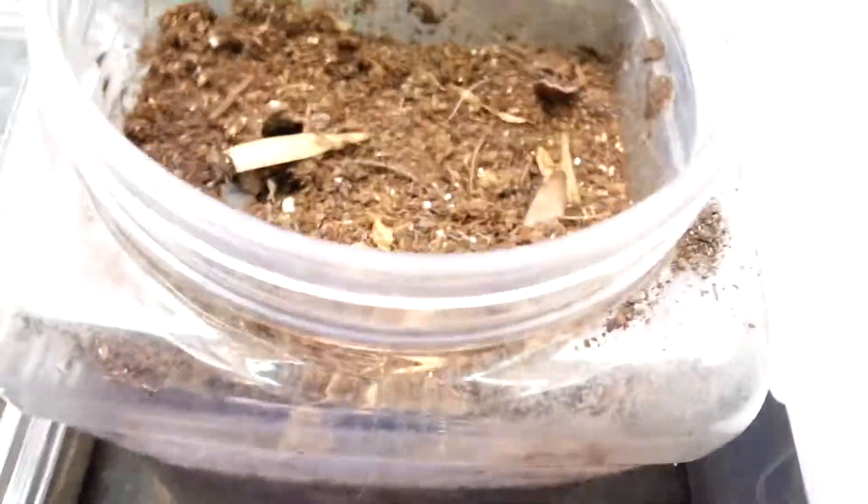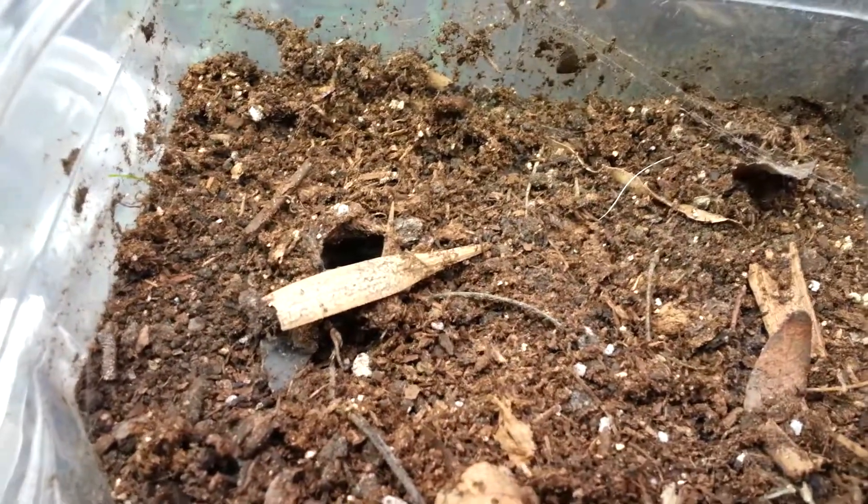Burrowing wolf spiders are not that common here in Kansas, but you do find them every now and then. I'm just kind of glad I got this individual. But yeah, this is pretty much how you keep a burrowing wolf spider.